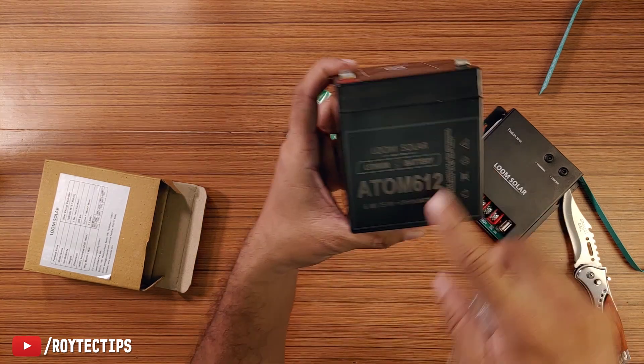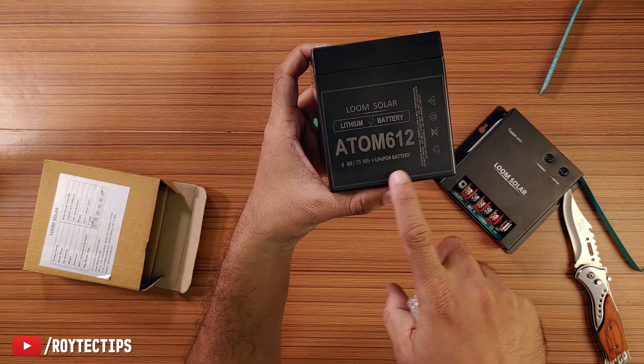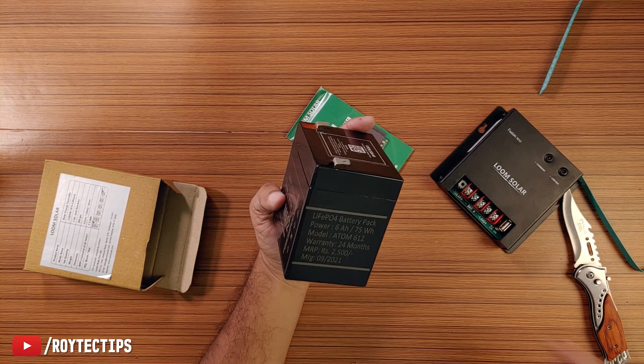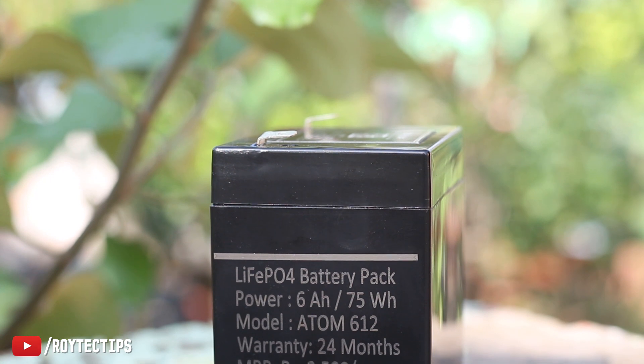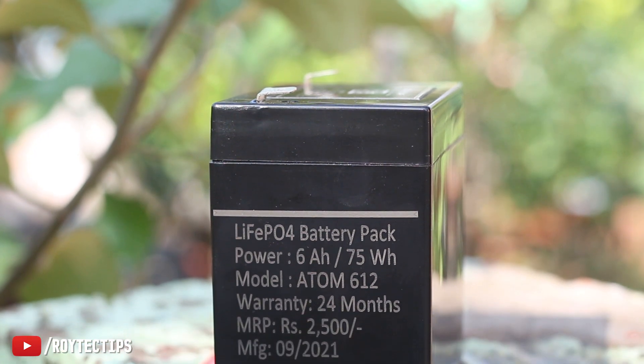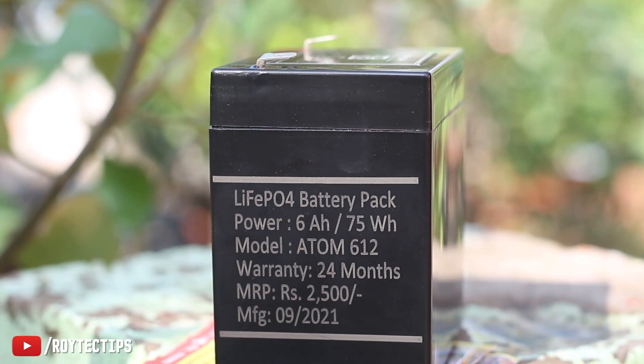So it's a 6 ampere hour, 75 watt lithium polymer battery — good. This kind of battery has a pretty good life cycle. Its warranty is 24 months and the MRP is 2500 rupees.